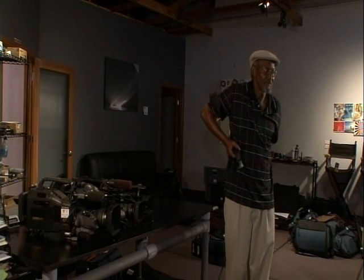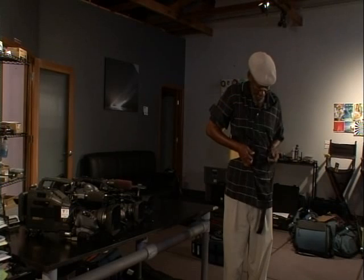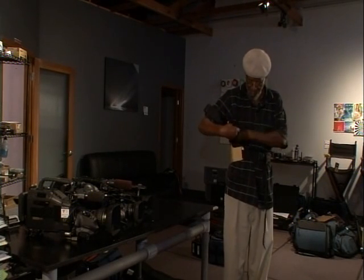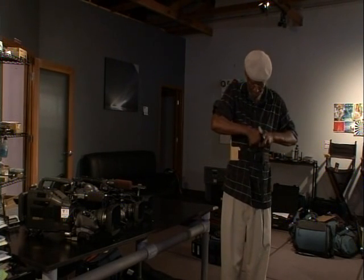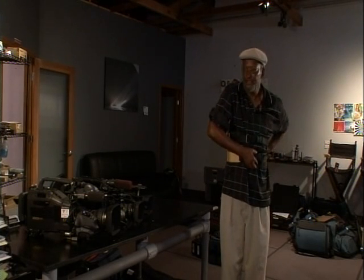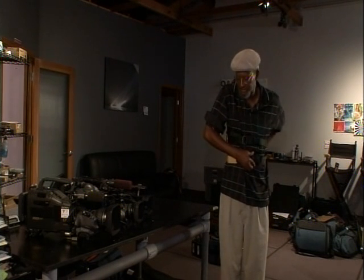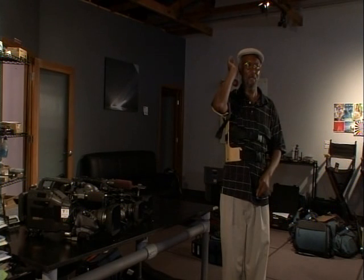Very simple to put on. It's just a matter of finding the straps. They have been adjusted for me, but you would pull this to adjust to the highest position. Then you have the strap, which you take, and as you can see, you have room.